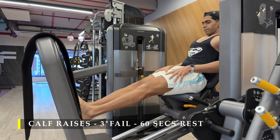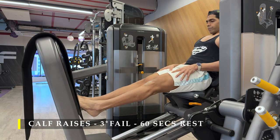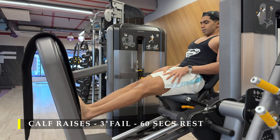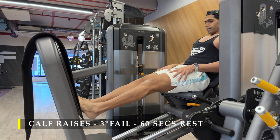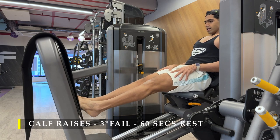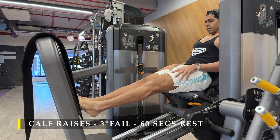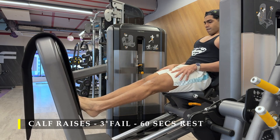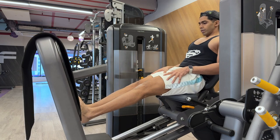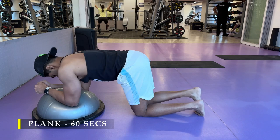One exercise, three sets, 20 to 30 repetitions in a controlled manner — there's a lot of goodness to that. Seated, standing — absolutely your choice. You can also do it on a leg press machine with knees completely locked out. I chose to do three sets, as many repetitions as possible each set, with 45 to 60 seconds break in between.